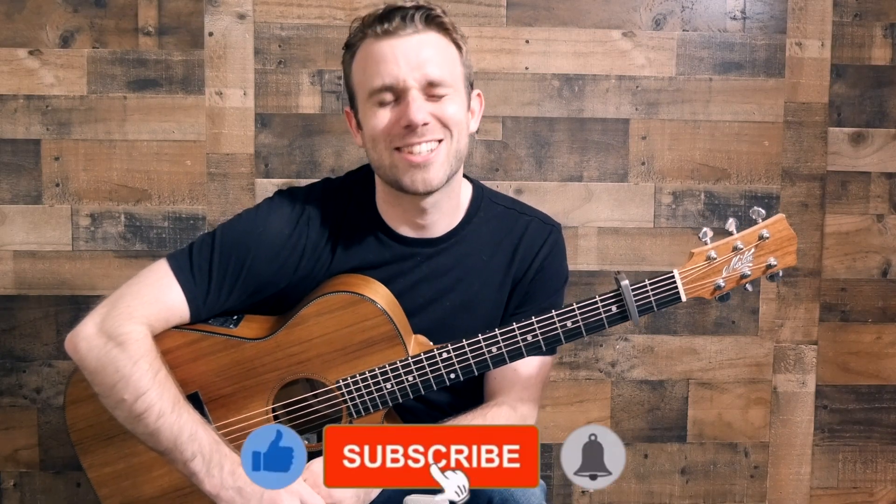Hello, welcome to this channel. My name is Gareth Pearson, and if you're new here, please click on the like, subscribe, or notification button. Cheers.